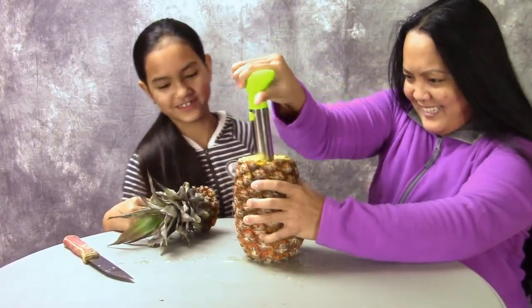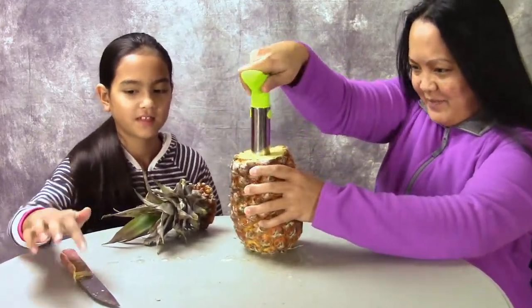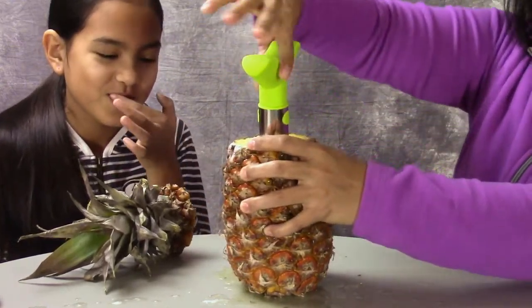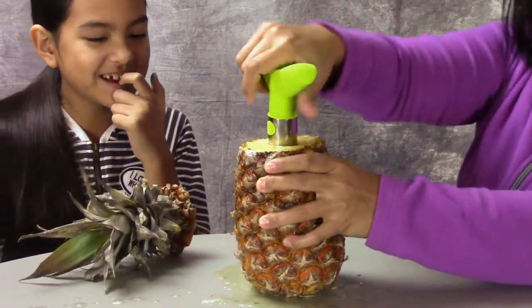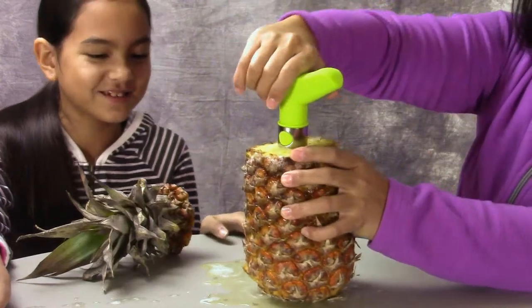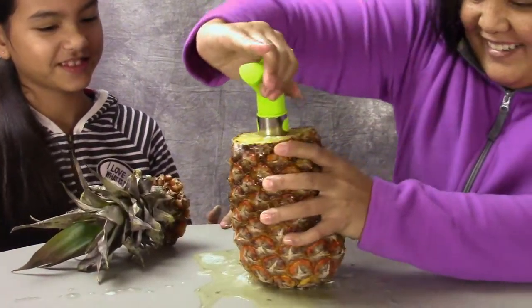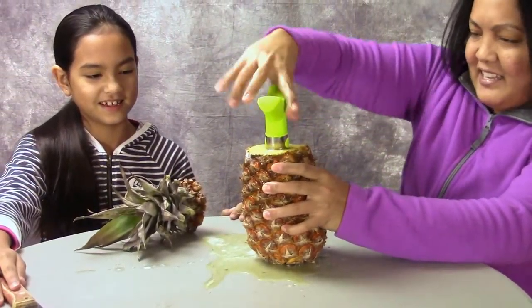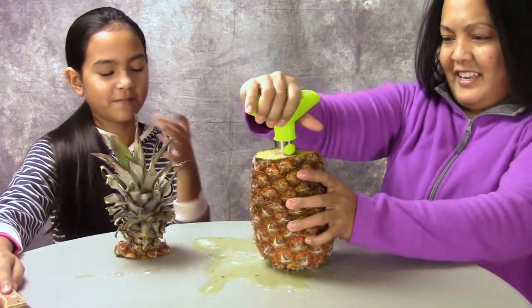This table is going to be ruined. Keep cleaning up — it keeps pushing until it goes into the bottom. And you wait. The magic. Oh Jesus, it keeps leaking. You can't wait. It keeps crying out pineapple juice. Oh my gosh, it's so fun.